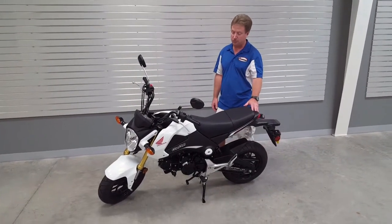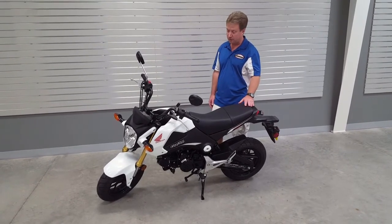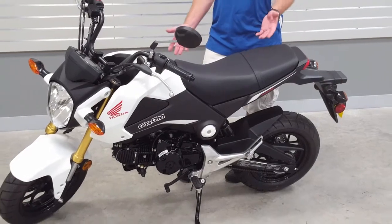The bike will go up to about 55-60 miles an hour. One of the nice features of the bike is it's got a low seat height, so someone like me can easily sit on it and feel very comfortable on it.